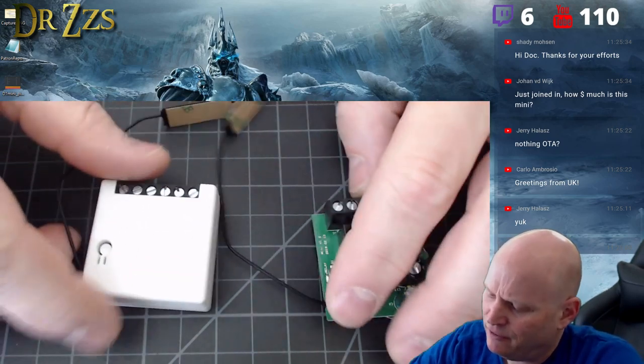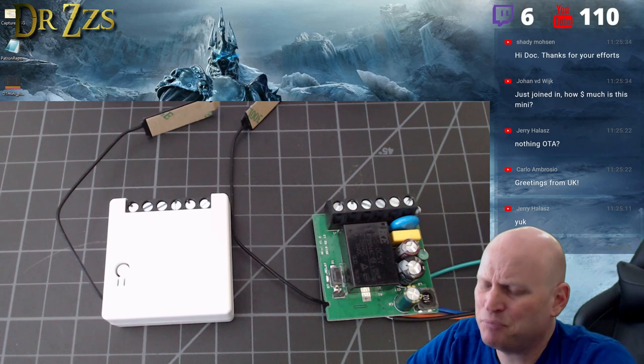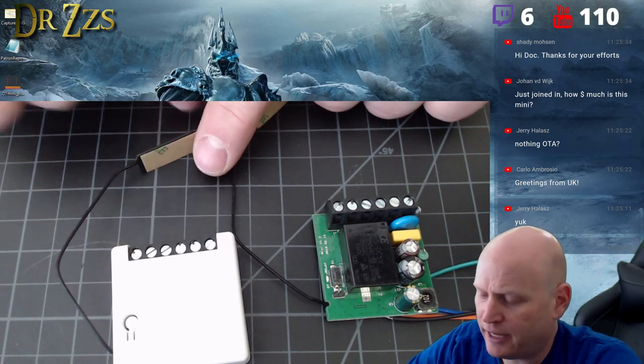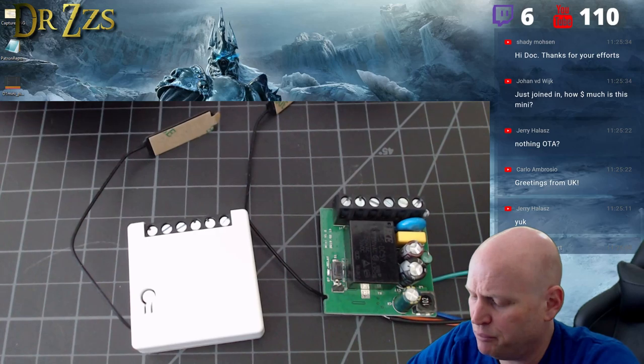For the hassle that we save with this, I think it's probably worth it — you don't have to hunt down different contacts. It's certainly easier to fit in a switch box if that's your purpose.